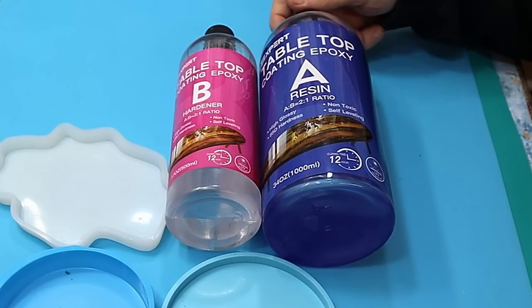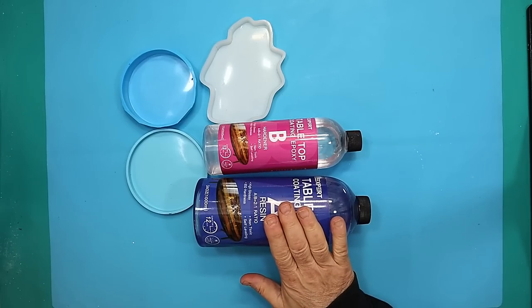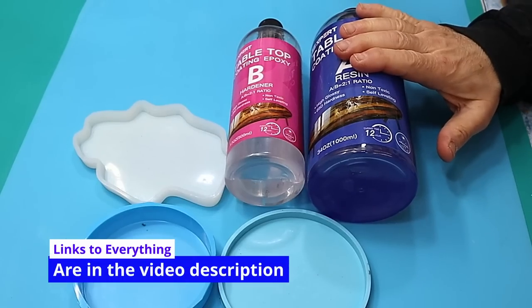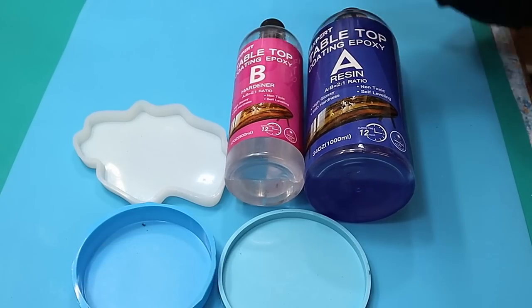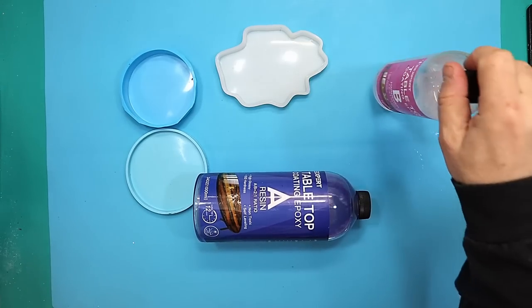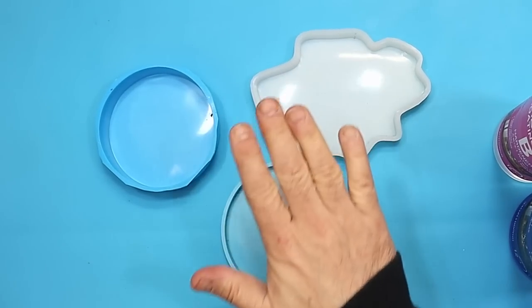Today I'm going to do an experiment using the Tea Expert tabletop coating epoxy. I know this dries really hard — it cures at a two-to-one ratio, so you need two parts A and one part B. I'm going to be using it in coasters, and the test I want to find out is whether this is heat-proof enough to use a hot cup on it.